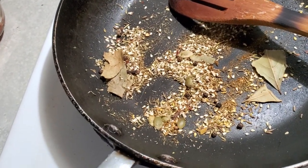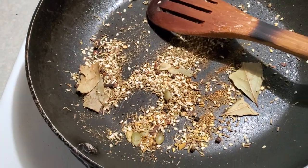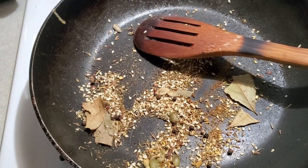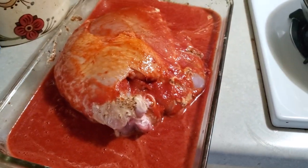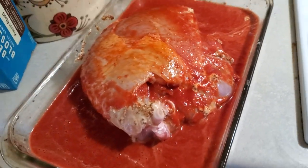Now I'm going to put some spices — a mix of spices for chumpe, or you can use the one from tamales and for menudo here in Mexico. You can find it, you know. So then I'm going to marinate it all night, 24 hours, and tomorrow I will cook it.